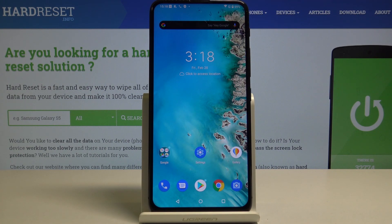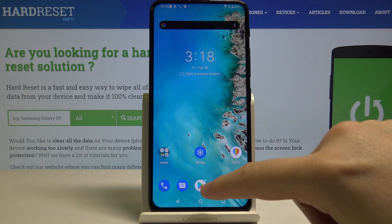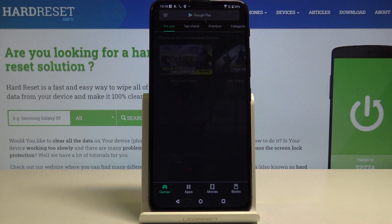Hello guys, in front of me is the Asus Zenfone 6, and I want to show you how to activate Google Pay on this device. First, we have to go to the Google Play Store.